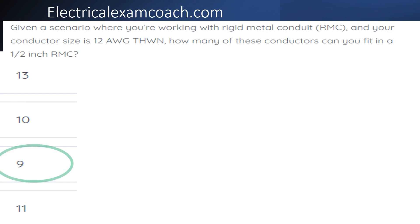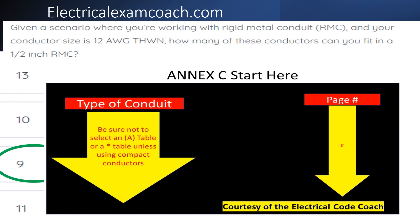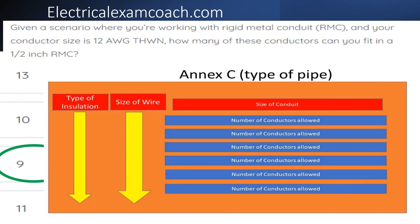The correct answer is nine. For this one, we go to our NEC start here table, start on the left-hand side to find our type of conduit, then come over to the page number. When we get there, we read the black bold heading to make sure we're not in one of the A-designated tables and that we're in the right type of conduit. We find our type of insulation on the left, then our wire size in the next column, then come across the top for conduit size and slide down to tee off with our number of conductors allowed.